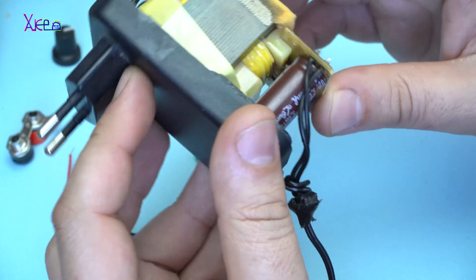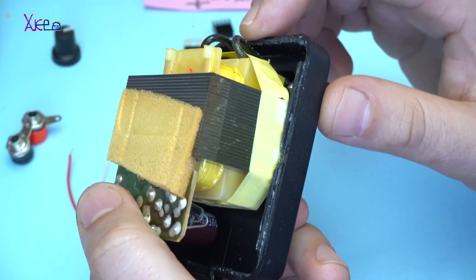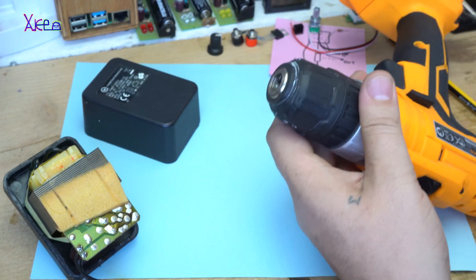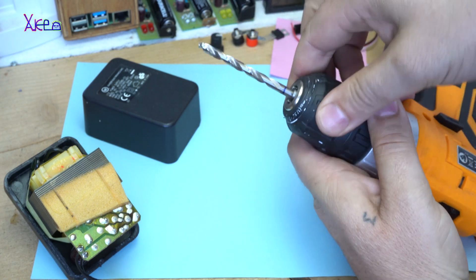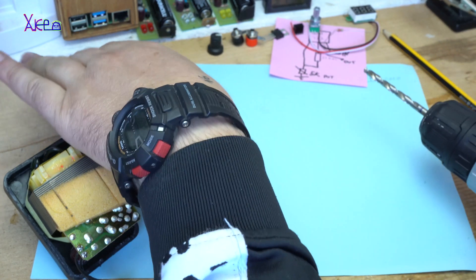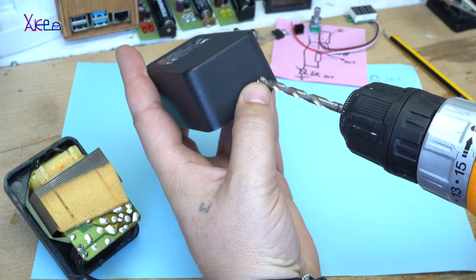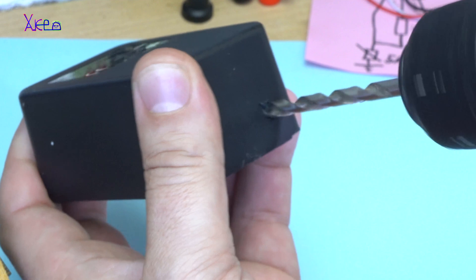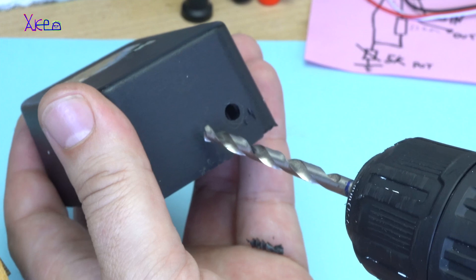It will be a tight fit but I'm gonna try it. Let's start. How about the potentiometer?